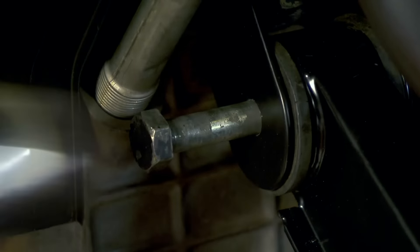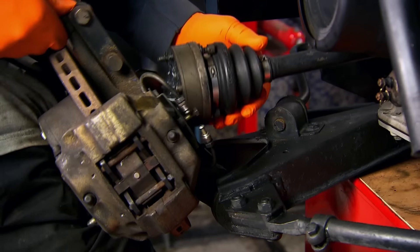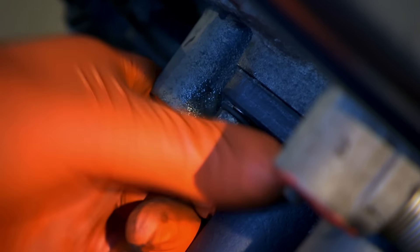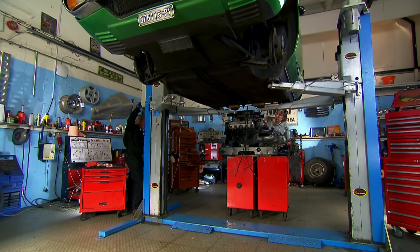I'm desperately hoping that after all this work our Lamborghini will start. If it doesn't, it could prove to be our biggest mistake ever. Mr. Brewer has promised he'll arrive for the grand ceremony when we'll see for the first time whether our engine will actually run.